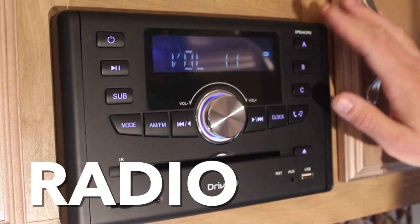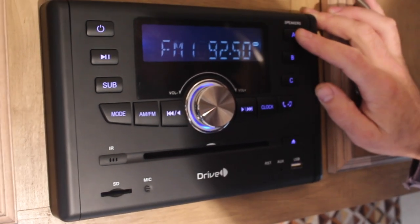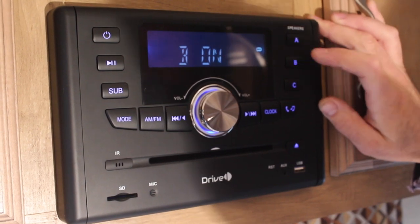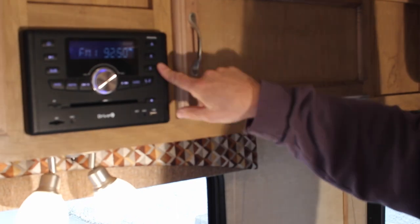What's different about this unit is there are three sets of speaker buttons. A is the interior speakers — you can turn them on and off. B is the outside speakers — you can turn those on and off as well. You can have both on or both off at the same time. C is non-functioning.